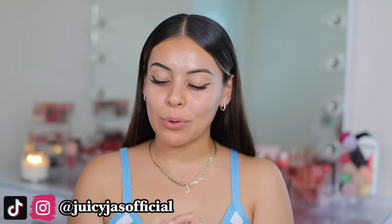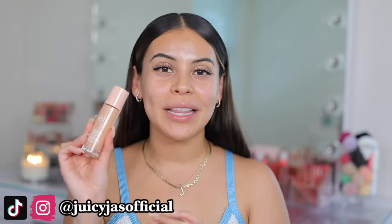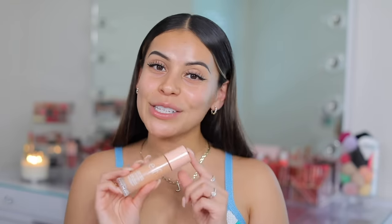Hey guys! Welcome back to my channel. For today's video we're going to be trying out the brand new e.l.f. Halo Glow Liquid Filter. I'm sure you guys have seen this all over social media — I'm pretty sure this is going to be the next viral product, and e.l.f. always kills it so I have high hopes for this.